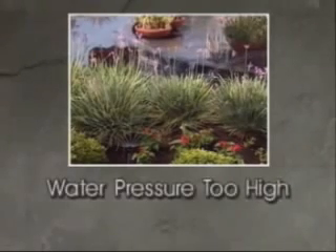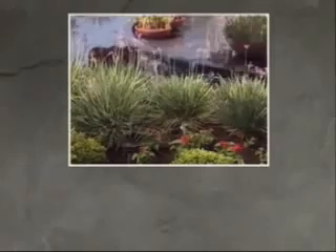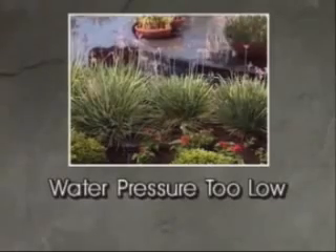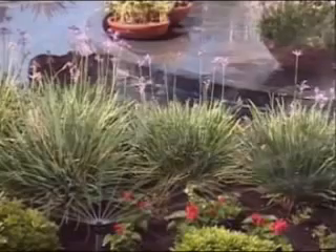If the water pressure is too high, the sprinklers may begin misting or throwing too far. Too little pressure and the sprinklers won't properly water their area of coverage. To decrease the water flow, turn the flow control stem clockwise.